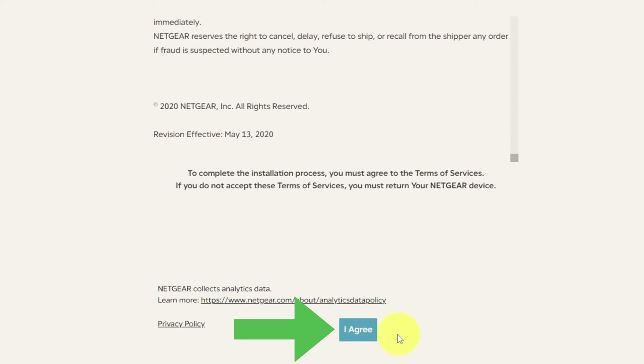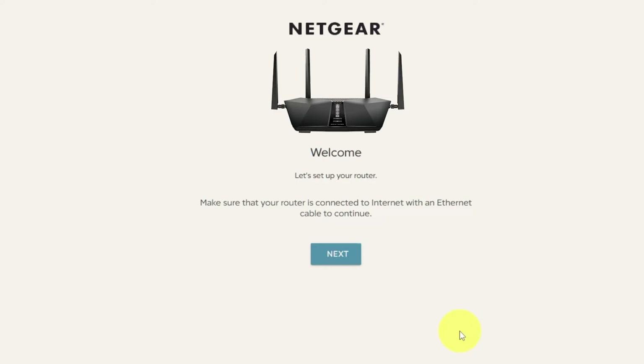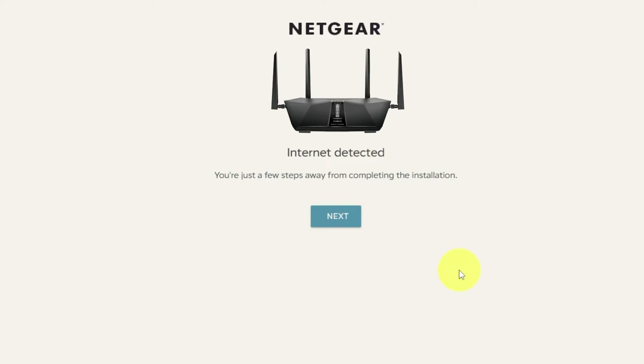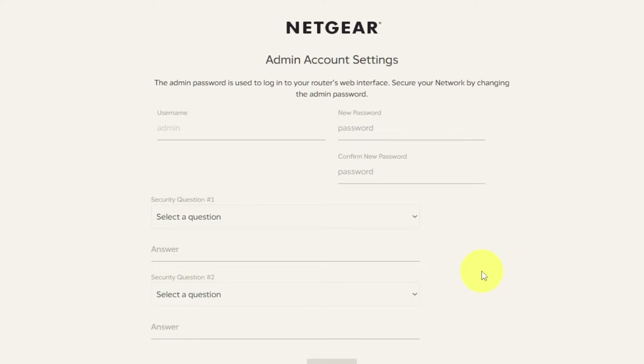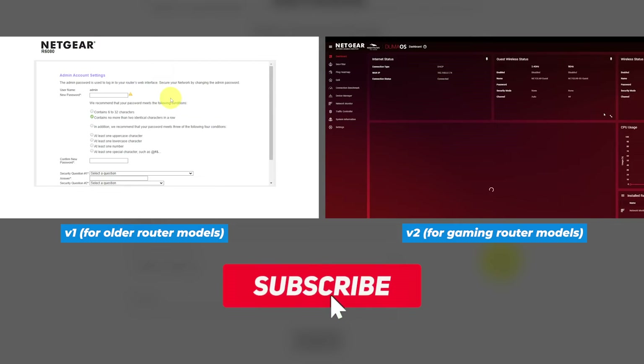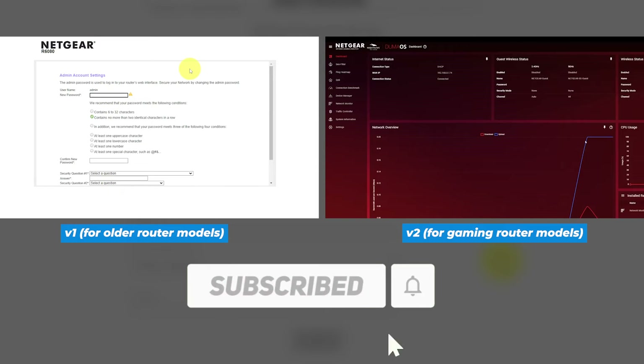Then read the Netgear terms and conditions and click the I Agree button. Click Next. If your router's settings don't look like mine, your router has different firmware. I made a video for each kind of firmware — you can find all the links in the description below.